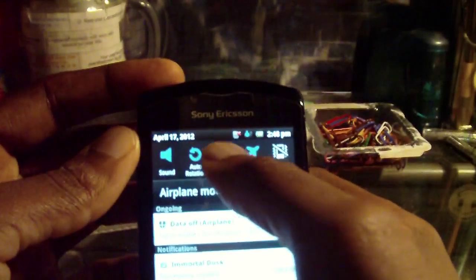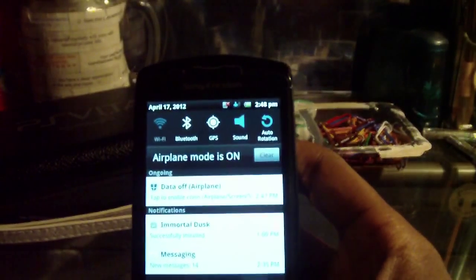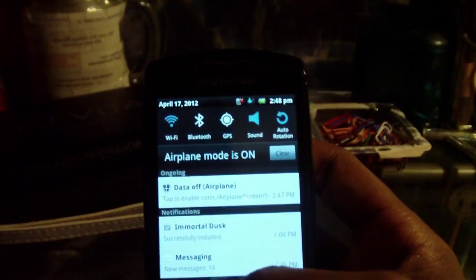I need my network on — I'm only going to turn on Wi-Fi because I don't need text messages and calls right now.